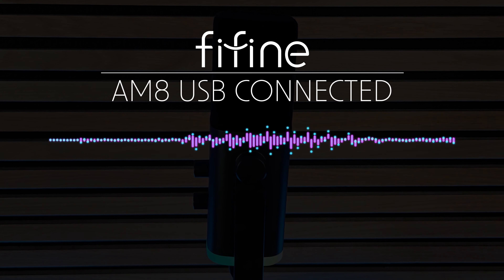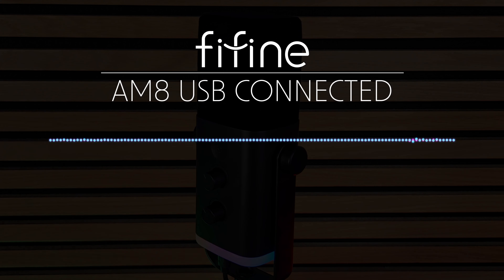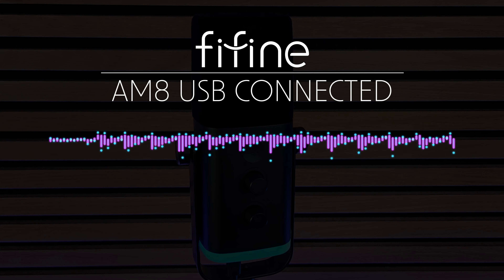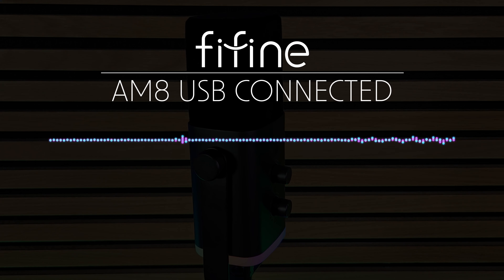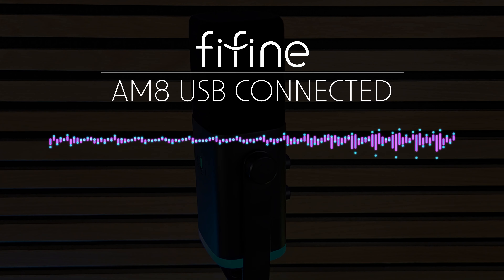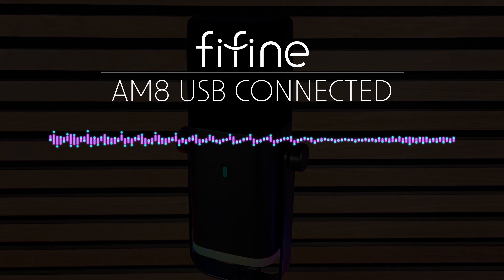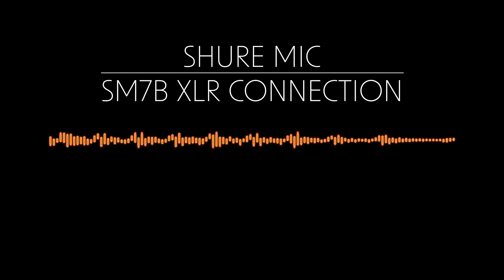This is a microphone sound check using the Fifine AM8 hooked up directly to the computer via USB cable — I'm about two inches away. And this is another sound check using the Fifine AM8 hooked up via USB cable, this time with me about six inches away from the microphone.